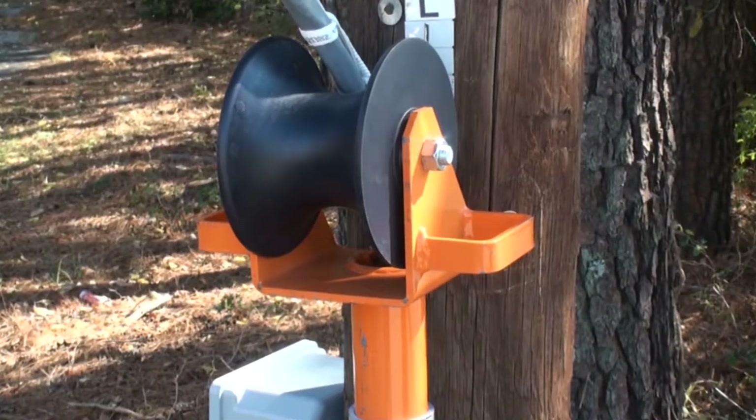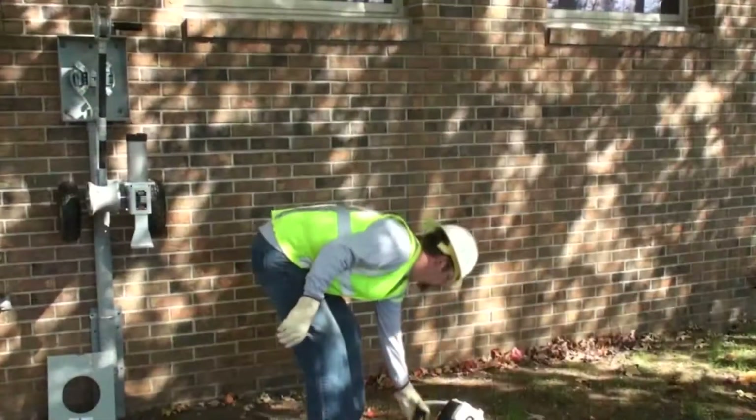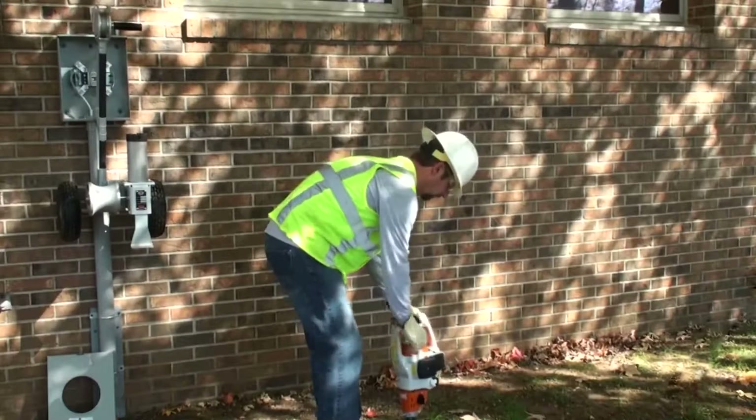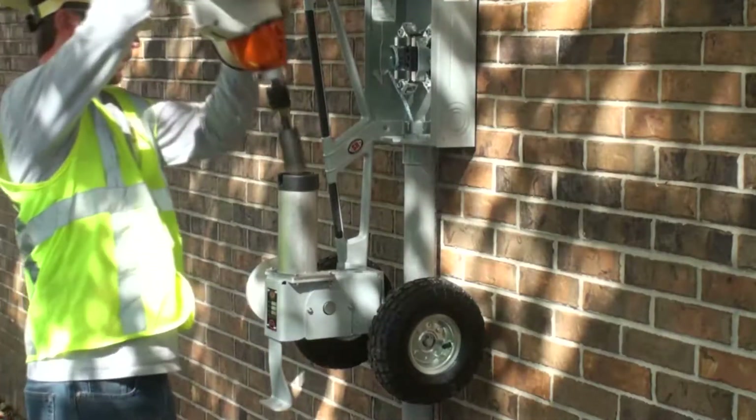Once secured to the pulling rope, the conductor is assisted into the conduit in preparation for and during pulling. Back at the meter box, power for the CP50 is supplied by a separate gasoline power drill. The drill is started and then slipped into the CP50.